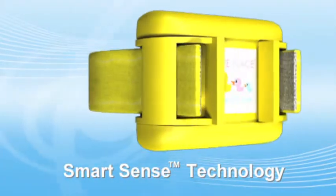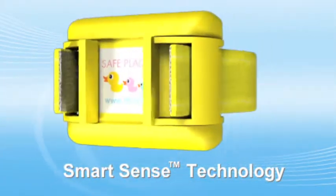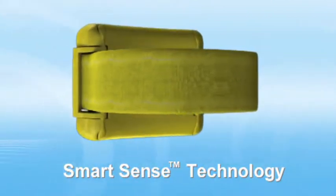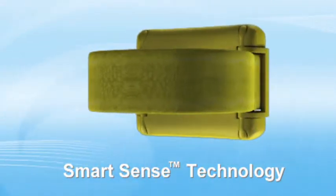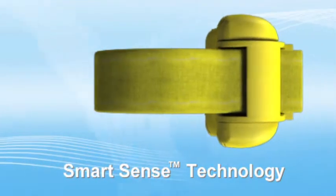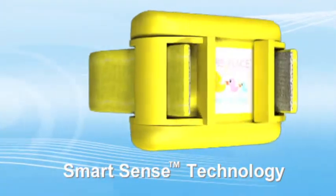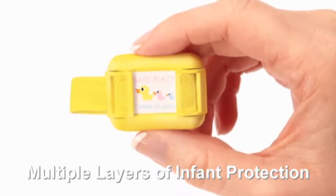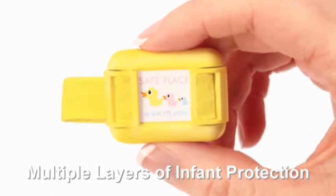The combination of the new SmartSense transmitter and banding material is a cutting-edge technology that has the capacity to recognize if the transmitter has been removed from an infant. It will also sense if it is tampered with or is loose. SmartSense technology utilizes multiple measurements to provide the highest level of infant security.